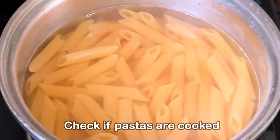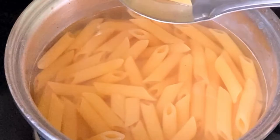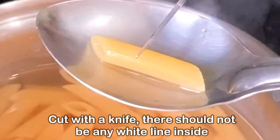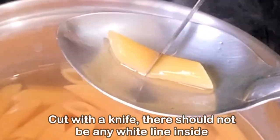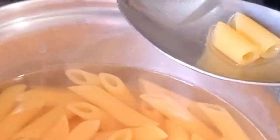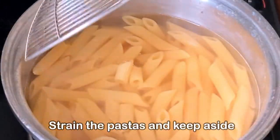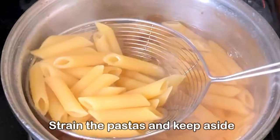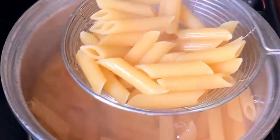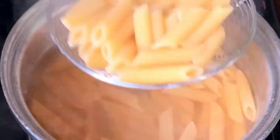Meanwhile, let us check if the pasta has been cooked. For checking, we'll take a piece of pasta and cut it with a knife. If there are no white marks in the center, it means the pasta has been well cooked. It should not take more than seven to eight minutes to cook. Be careful not to overcook it. Then we'll strain the pasta and keep it separately.